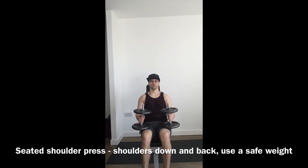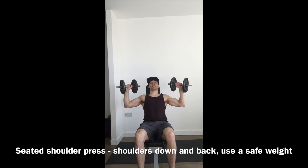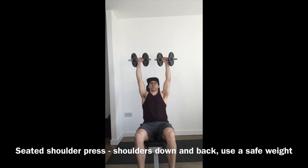This is an exercise for shoulders and a little bit arms. Kick the weights one at a time into the start position, which is just below 90 degrees — shoulders down and back, squeezing the bum, pressing the feet to the floor. If you can't get your elbows that low, that's fine.